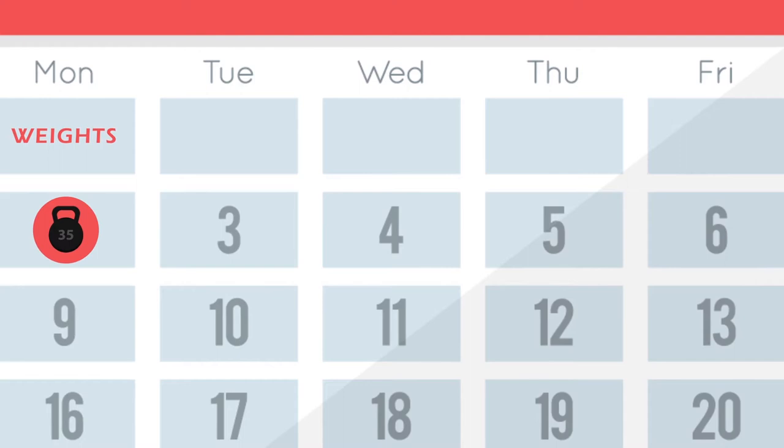So if you're going to work out on Monday, take Tuesday off as far as strength training is concerned. Do some cardio — don't be a slug — but as far as strength training, take that day off. Do more on Wednesday, take Thursday off, do more Friday.